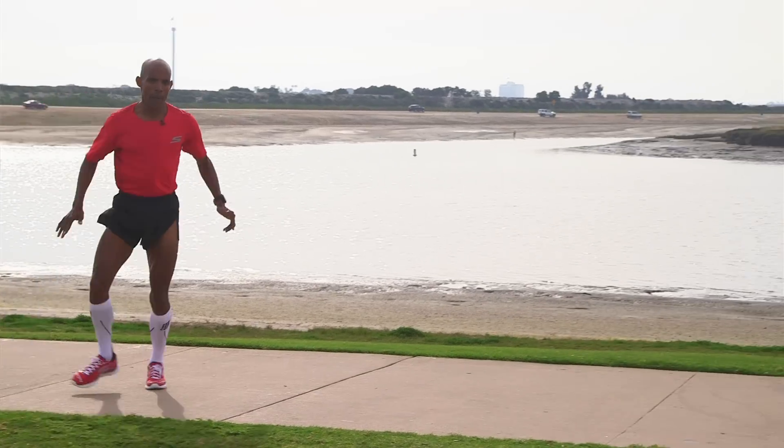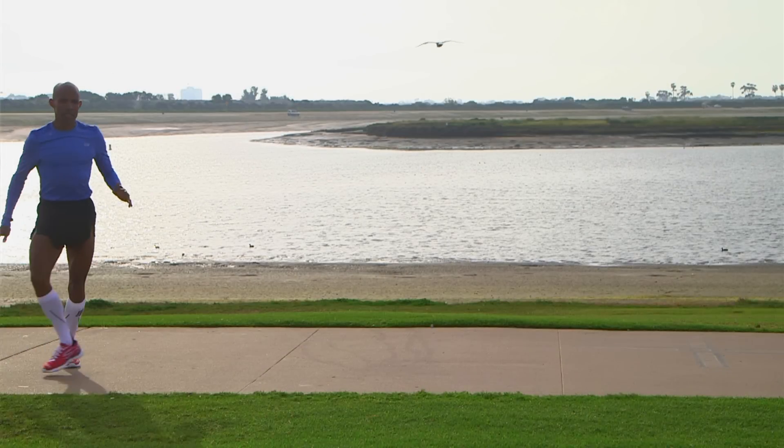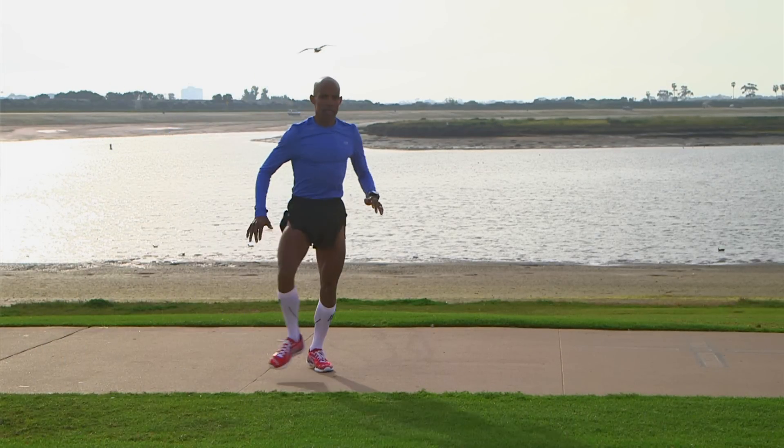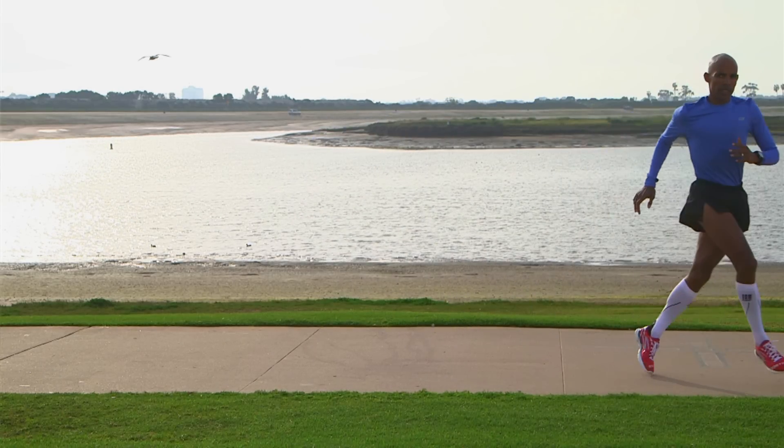The soccer ball kick is one of my favorites — I used to be a soccer player — and it allows you to strengthen your adductors. Imagine there's a soccer ball and you're kicking it. As you shift side to side, you're kicking the ball as low to the ground as possible, which makes the adductors stronger.